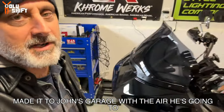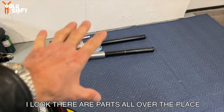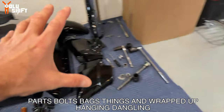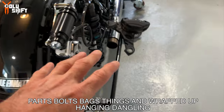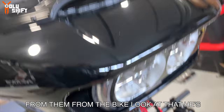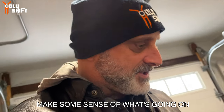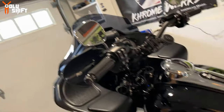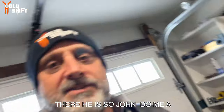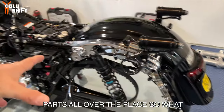So I made it to John's garage over here. He's gonna show me what's going on because everywhere I look there are parts all over the place - parts, bolts, bags, things wrapped up, hanging and dangling from the bike. Look at that. So he's gonna be here in a second and make some sense of what's going on. There he is. So John, do me a favor, tell me what's going on over here because everywhere I look there are parts all over the place.